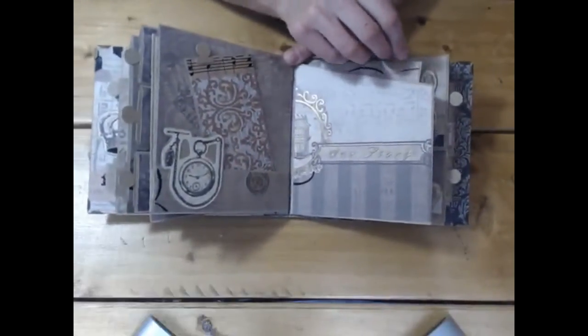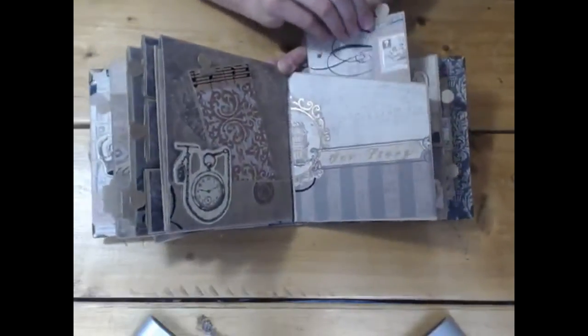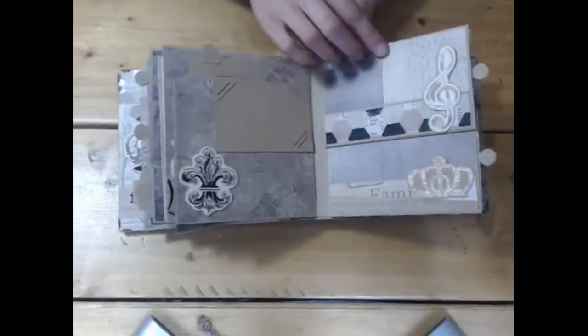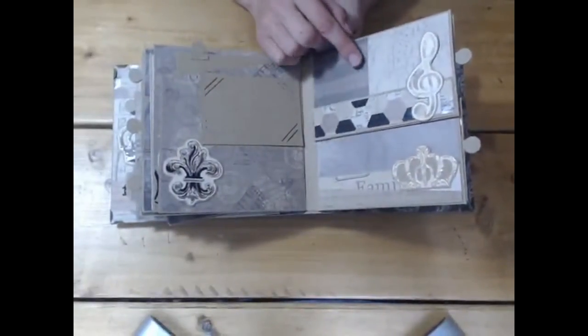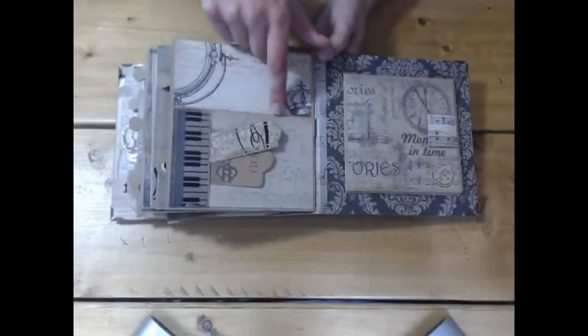This one is the same as the Tim Holtz one — it was really popular so I did it again: a side pocket with a tag at the top and then one mat for a photo with a die cut embellishment. Then the two last pockets — I haven't put anything in these because I thought they'd be brilliant for somebody to pop their own things in. I didn't want to overload it.